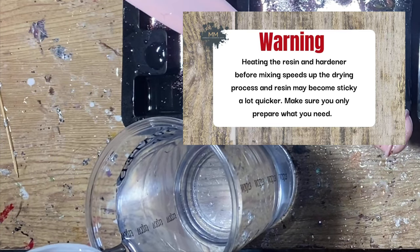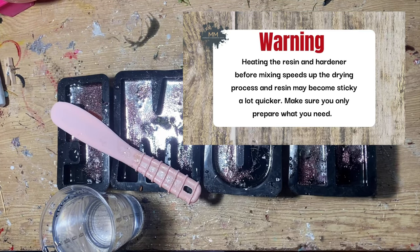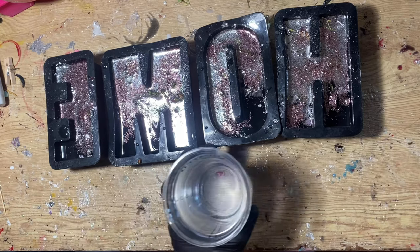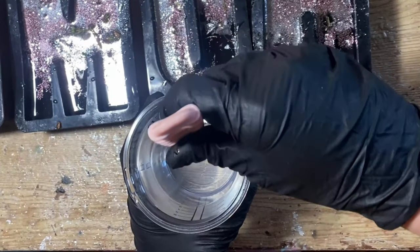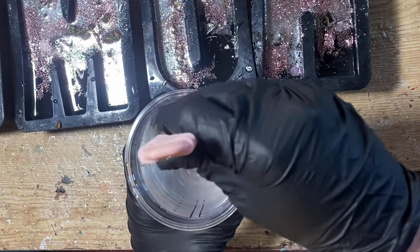Just as a warning: when you heat the resin and hardener, it speeds up the curing time. So only mix what you need — which is what you tend to aim to do anyway — but you will find that it does start curing a lot quicker than if you weren't to heat it.